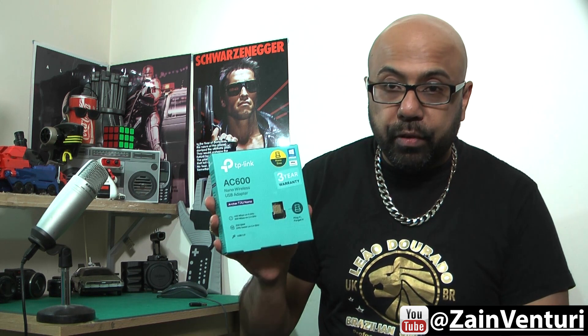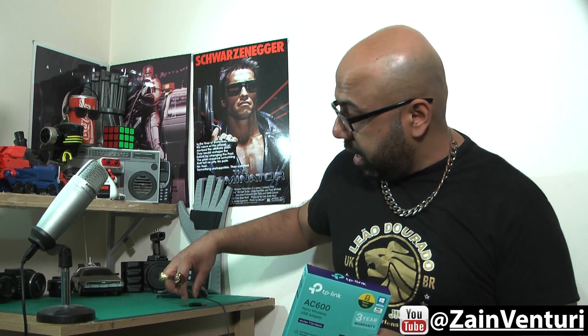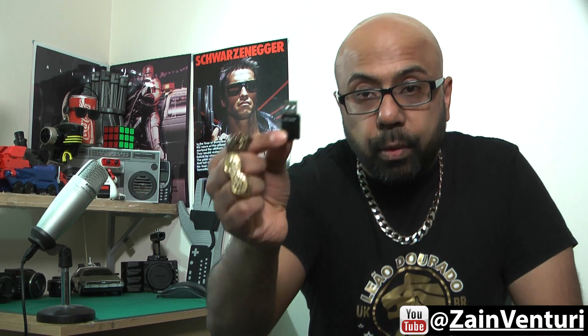Now this little baby is absolutely beautiful and it is very, very small. In our previous video we talked about the TP-Link TL-WN823N — I'll leave a link in the description for that review. That adapter is great if you are absolutely on a tight budget; you can get it for around $10 or £10 depending on what country you are in.